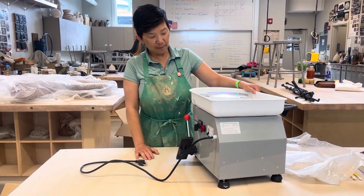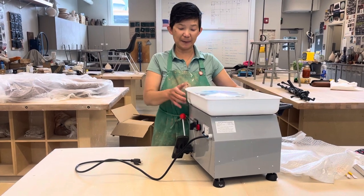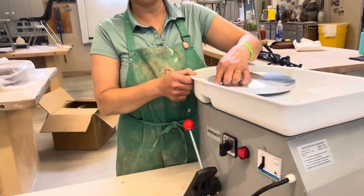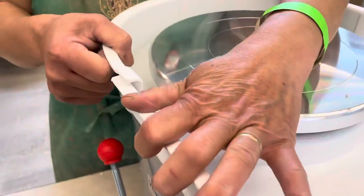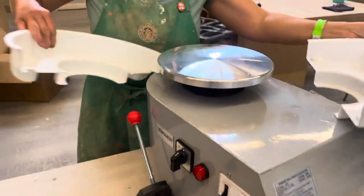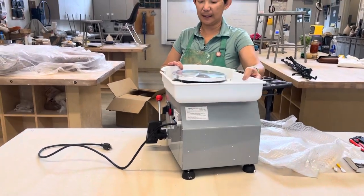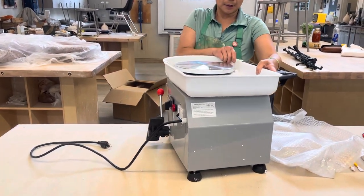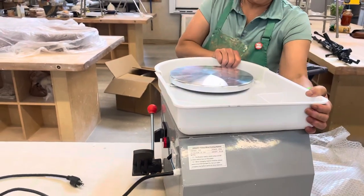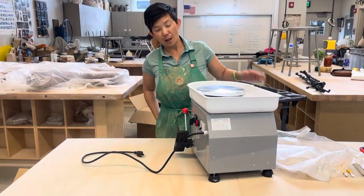There's a pedal to control the speed. You can place this device on a countertop or table and it should work fine. This part is called the splash pan. To remove it, you'll see a little knot right here — open it up and that's how you wash it. To put it back, place it in gently and lock it on both sides.